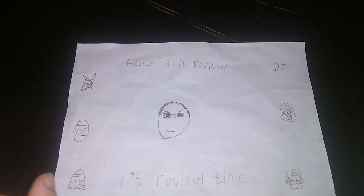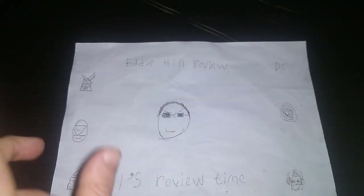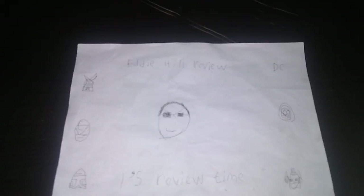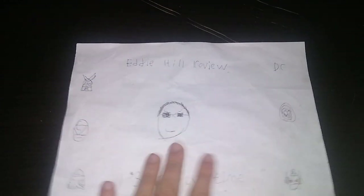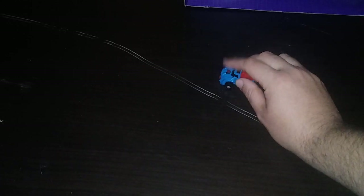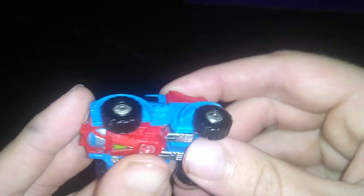Hey, what's up YouTube land? It's your boy Eddie Hill, the White Oak, Pennsylvania Toy Collector, and it's time for another Eddie Hill review. It's review time, people, and today we'll be reviewing some Transformers 1980s Minibot, Autobot Gears, and this is an old school toy from the 80s.